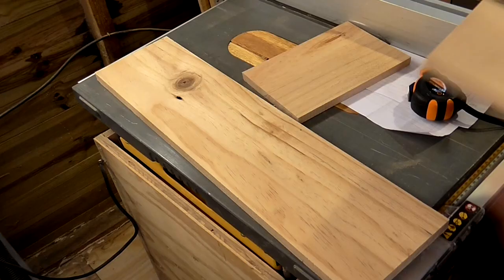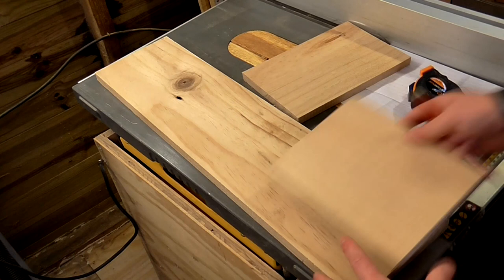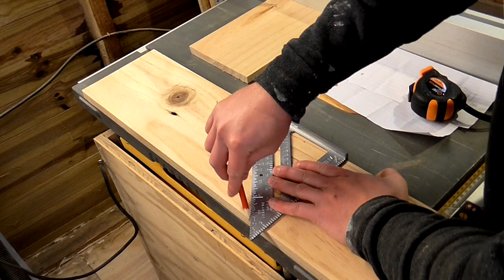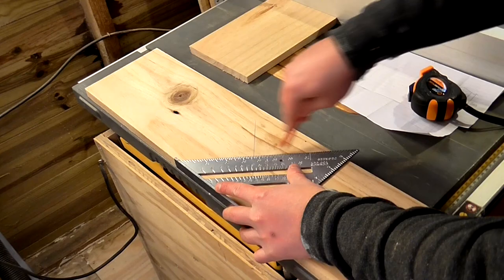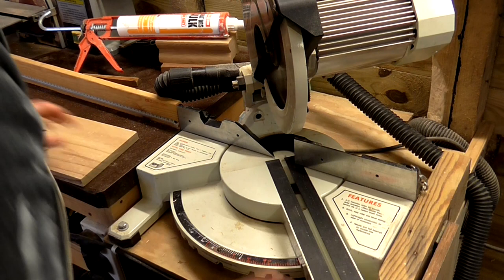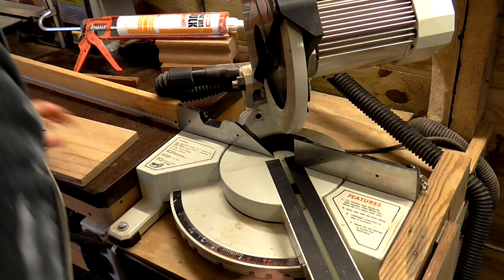To make the front and the back I marked up the height of the side pieces onto another piece of the poplar, and I could use these marks to guide where my 45 degree angles would need to be cut using a speed square. Then I set my mitre saw to 45 degrees and lined up the blade with the line that I'd drawn. I set up a stop block so that I could repeat the same cuts to give me both a front and a back panel.